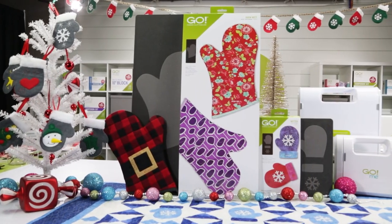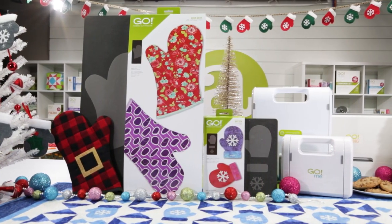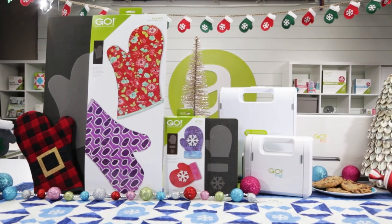Celebrate the season with warmth and love. Because at AccuQuilt, we help you cut time so you can quilt more.